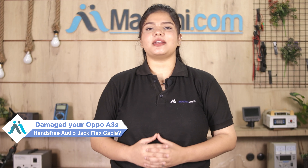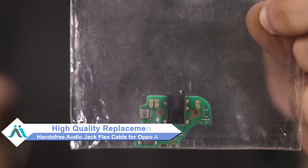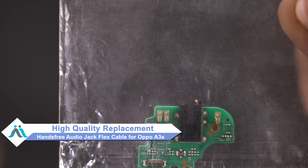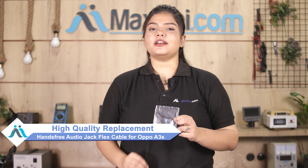Hi friends, this is Lucky from MaxP.com. Friends, if your Oppo A3s hands-free audio jack flex cable is damaged and you are worried about higher repair costs, don't worry. You can now buy a high-quality replacement hands-free audio jack flex cable for your Oppo A3s at a very affordable price from MaxP.com and fix your phone yourself at home or get it repaired by any professional very easily.